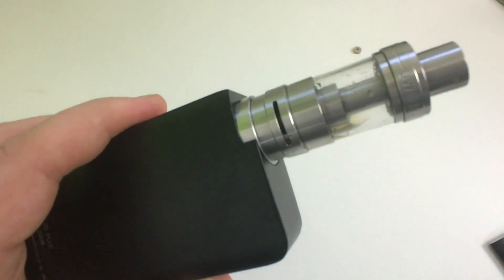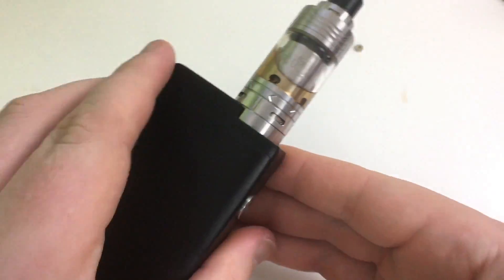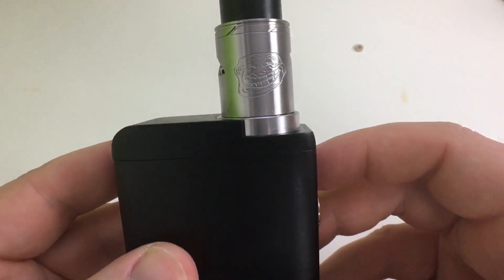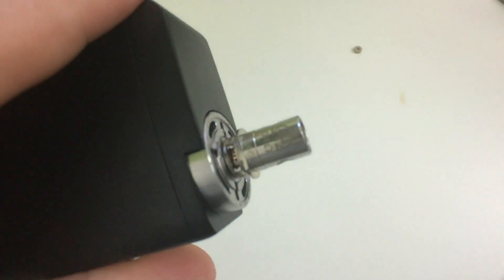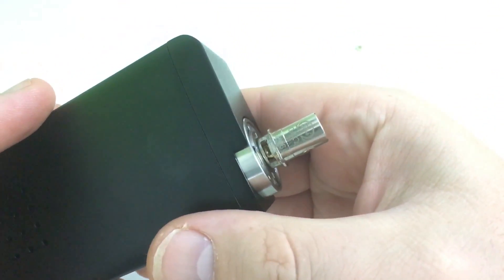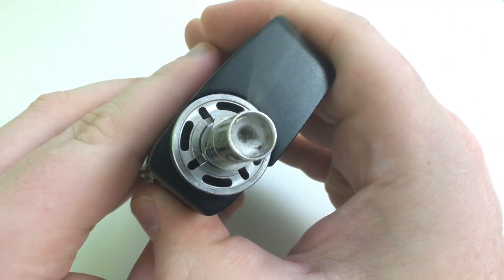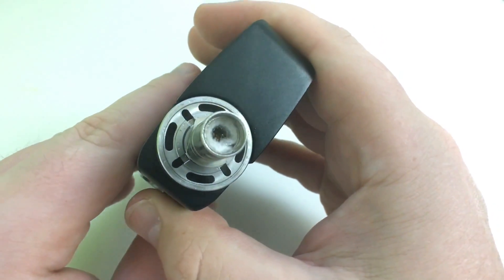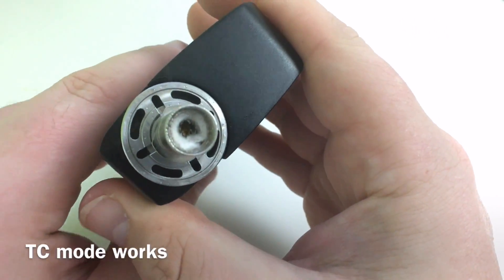With the Crown 2 on it — that's how it looks. The 25 millimeter Creus Plus RTA sits perfectly flush on this. The 22 millimeter Troll Version 2 also sits flush. All of them sit flush, which I like. I'm going to take a titanium coil and do a temperature control test — bringing the wattage down to 400 degrees. You can see it's temperature-protecting.